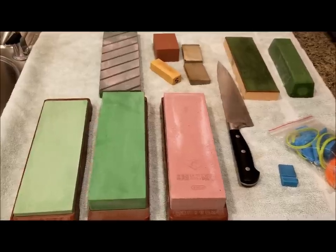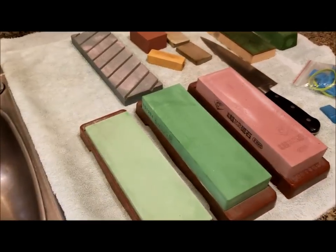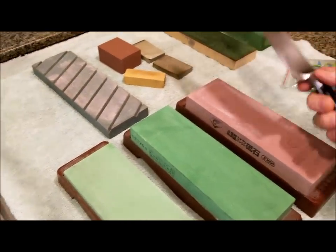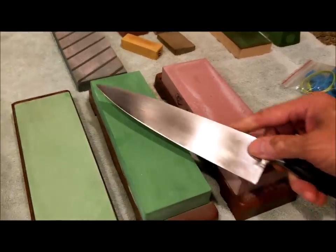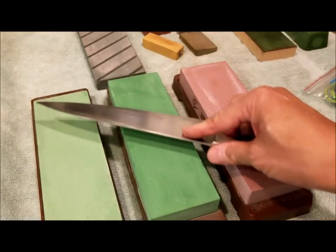So what exactly is whetstone knife sharpening? As a rundown, what you do is you get a whetstone like this. They come in different grits and you put your knife at a proper angle. And you basically sharpen your knives by drawing your knife back and forth, working both sides of the knife.